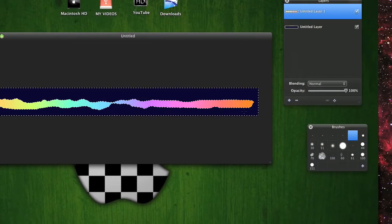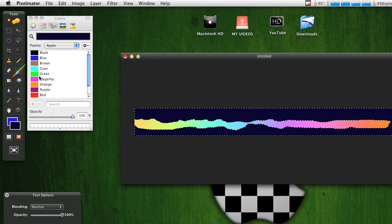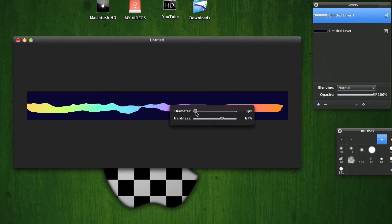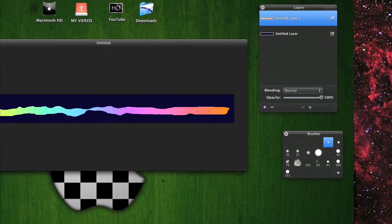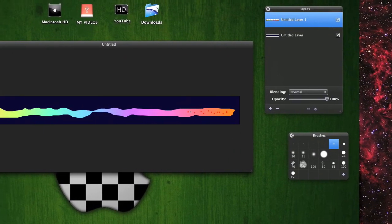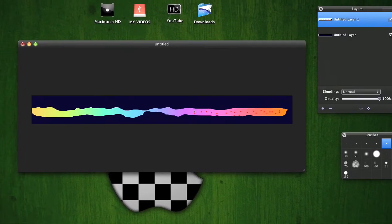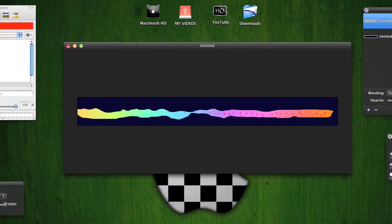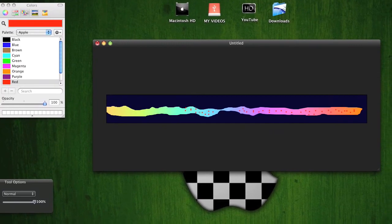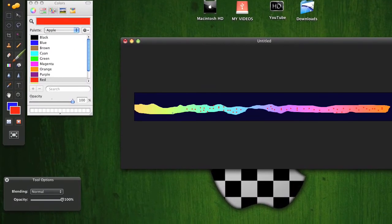Get your paintbrush and mix the color up — it doesn't really matter. You can use different colors, make it red, blue, whatever. I'm just going to make it all red for this video, but you can make it pink too.